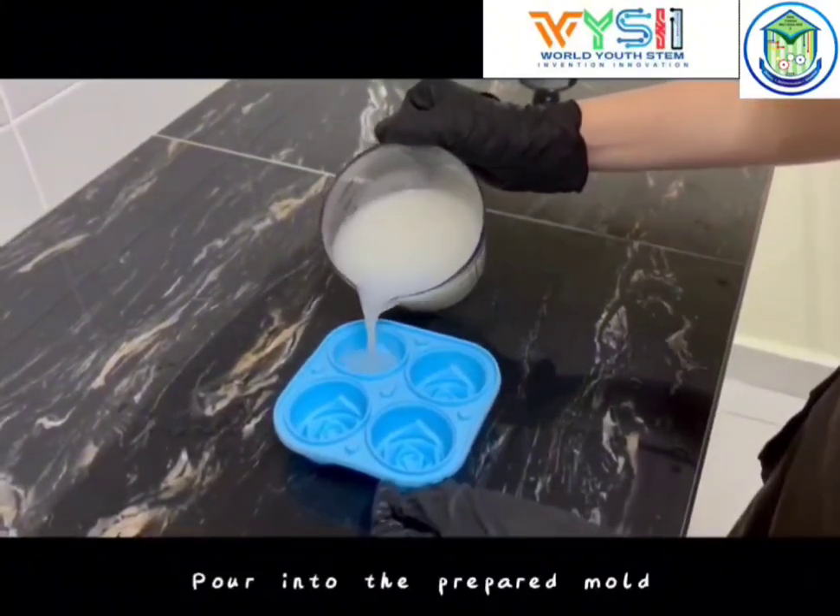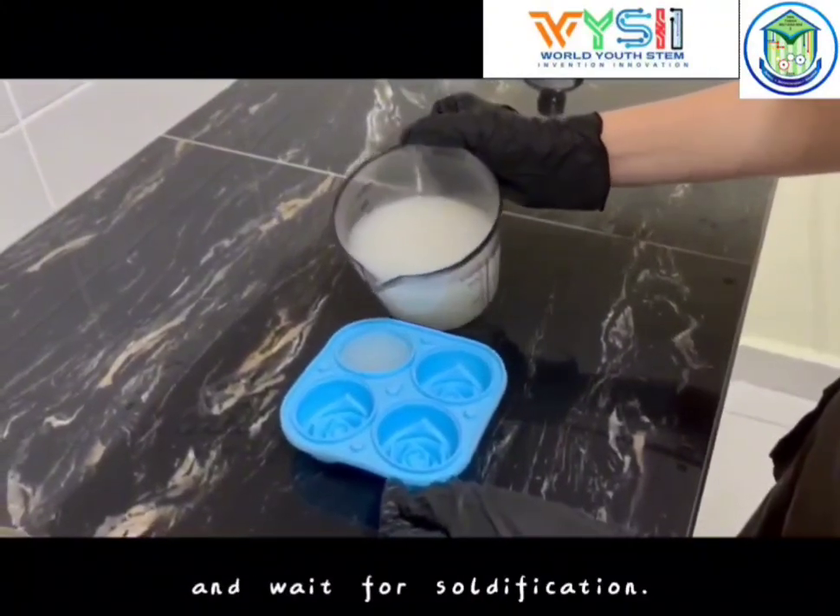Step 7. Pour into the prepared mold and wait for solidification.